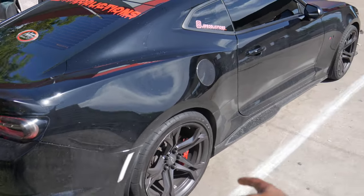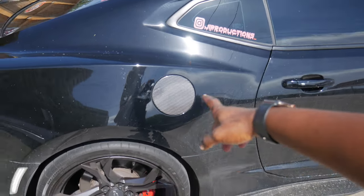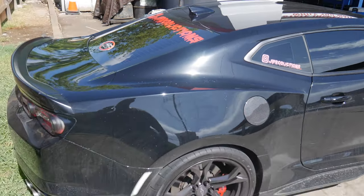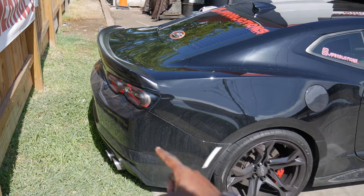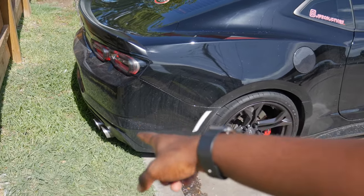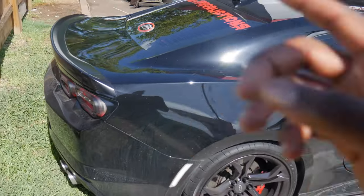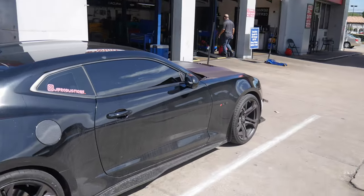If you guys haven't already, make sure you go tap into the previous video where I installed the carbon fiber gas cap on the gas door. Also, I just signed a big sponsorship deal with an exhaust company, so new axle-back coming to Vader very, very soon. I hope you guys are ready because this is going to get a whole lot louder, no cap.